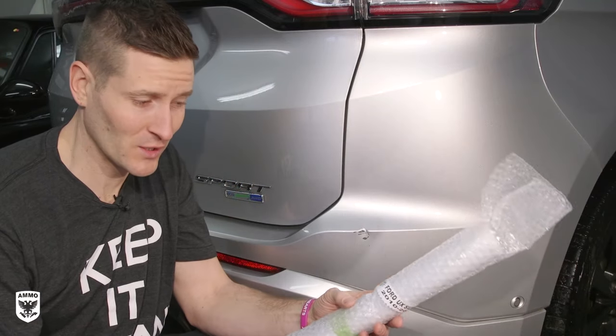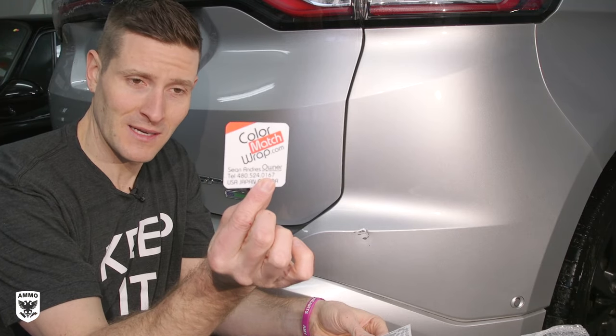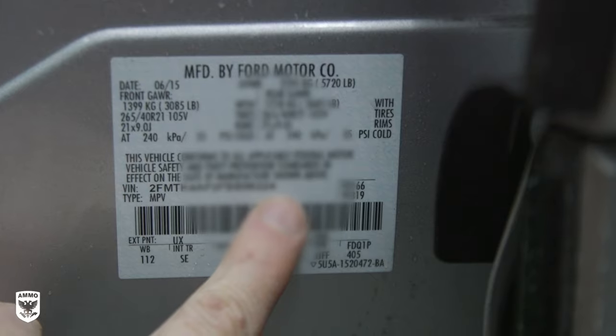For option one, we're going to start off with the stickers because it's quick and easy, and I think that's the whole entire purpose of this particular company. Now this is called Colormatchwrap.com — I saw them online, I was like, oh, this is interesting, let's give them a test. You give them your VIN and the color and they send you out something like this.